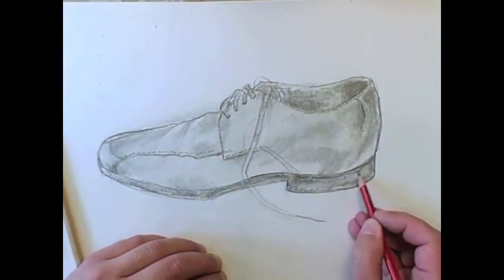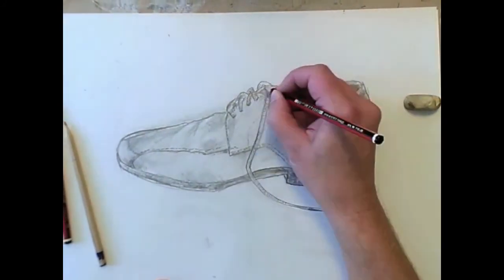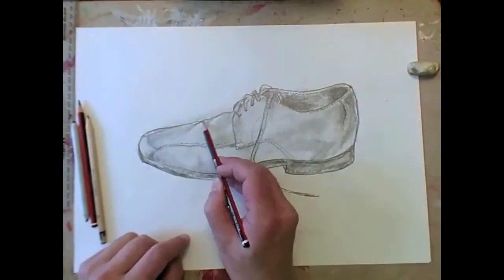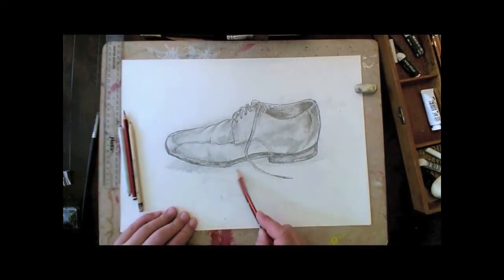I hope you enjoyed drawing your shoes if you decide to do one. Some people find shoe drawing a little bit soul destroying. Others think it's a load of old cobblers. I don't mind drawing shoes. I hope you've enjoyed this one. Good luck with yours. Bye for now.